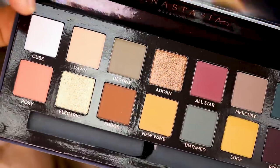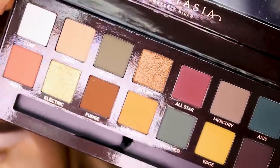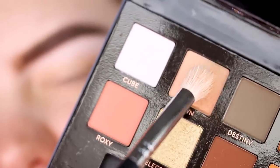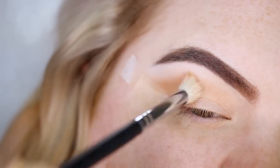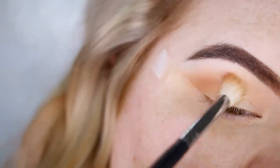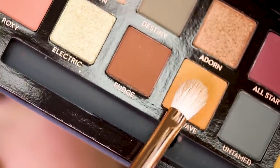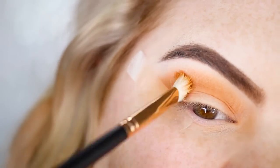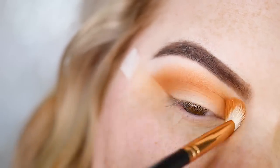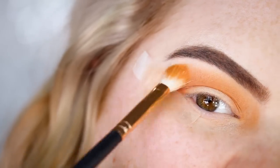This is a one-palette three-looks tutorial using the new Anastasia Beverly Hills Subculture palette. To start the first look, I'm taking the shade Dawn and using it in the crease as a transition shade to add some depth. Then I'm building up the crease with a bit more of that shade. Next, I take the shade New Wave on a Morphe R39 brush, going over that same crease color to make it a little more yellow and give it a unique vibe. I blend it up pretty high because I have small eyelids and I'm planning a cut crease.